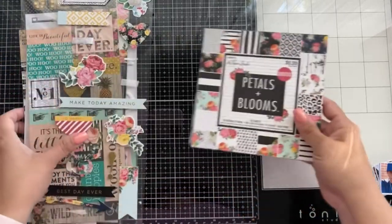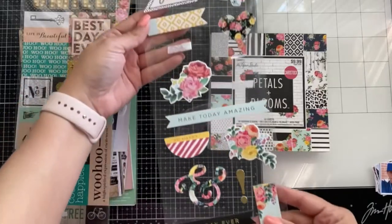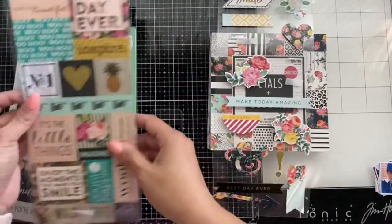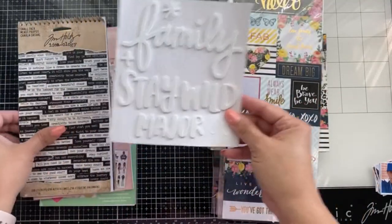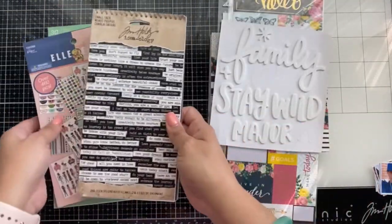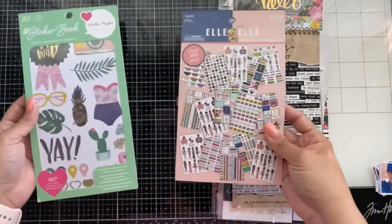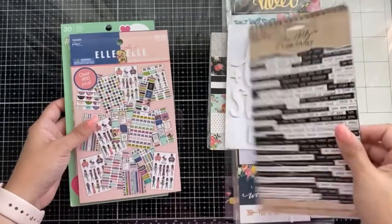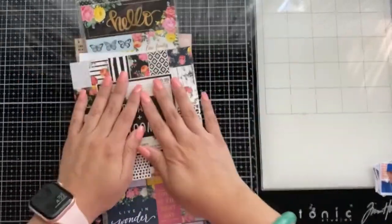I'm also using — there's usually a 12 by 12 kit but I've already used that. I still have some of the stickers and chipboards. I'm adding in a couple of extras, thinking I might use these, but I really don't end up using very much. I do use some of the sticker book, so let's get started.